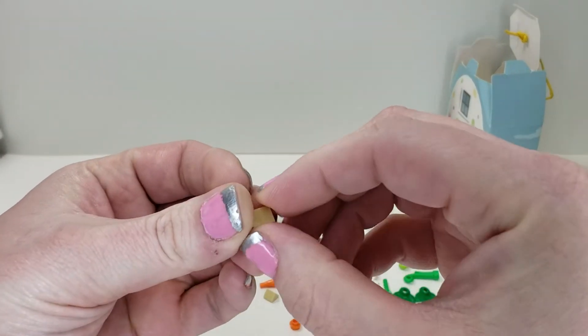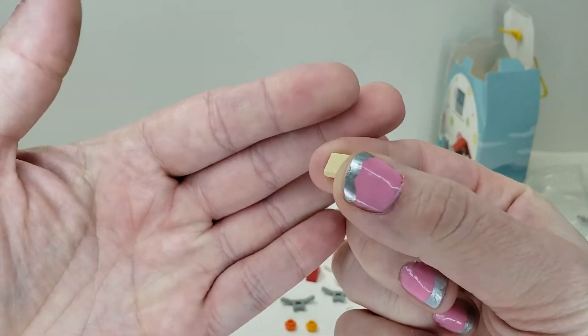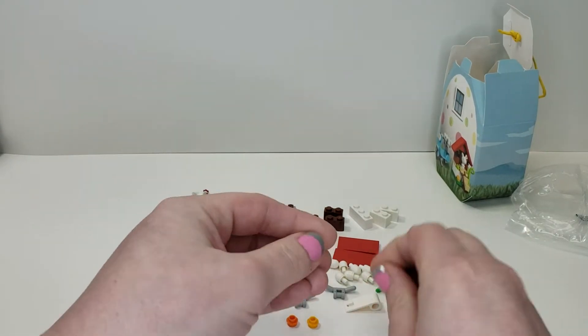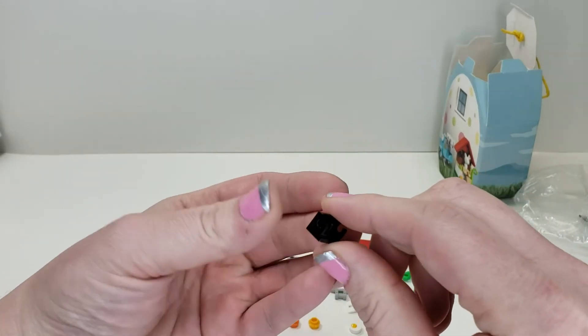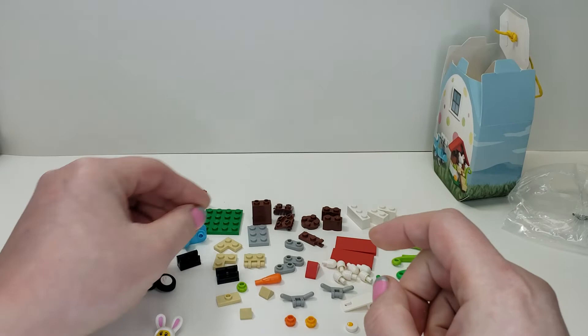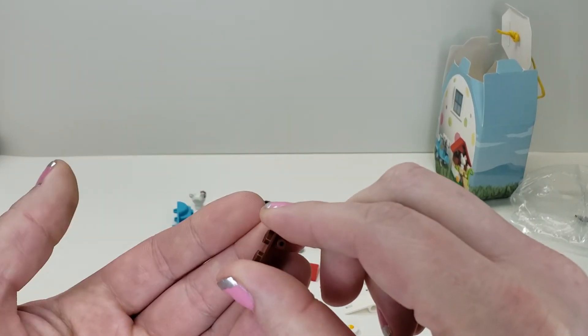For unique parts, you get two of these little one-by-one trapezoid-type toppers which are great for micro-build house roofs. You get a printed little egg. You also get some of these — two of the black ones which are like clip angle pieces — and their topper is in brown, which is kind of unique and nice to get.